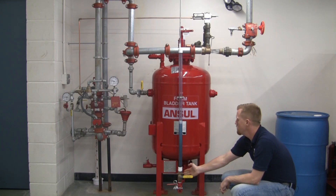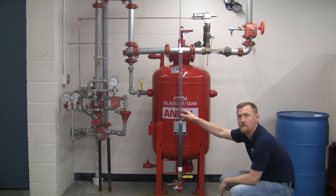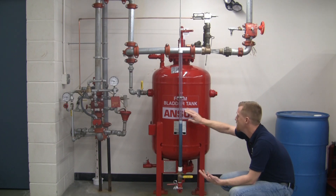On top of that, we have a new master shutoff valve here, so we can easily install a sight glass gauge to see how much liquid — how much foam — is actually in the bladder tank itself.